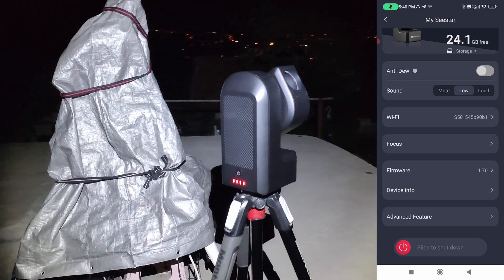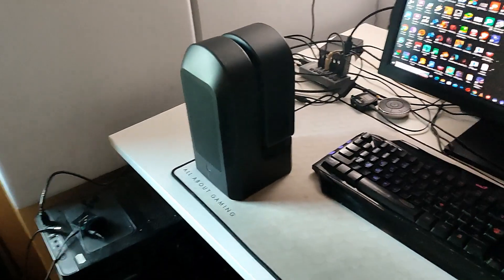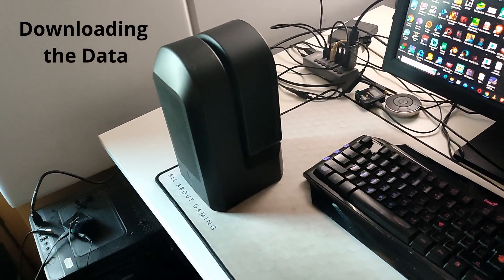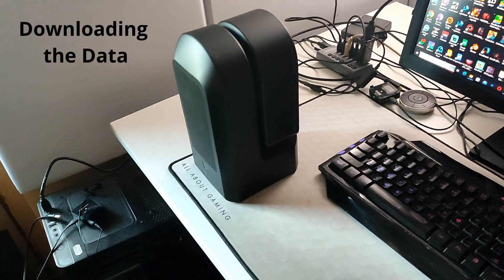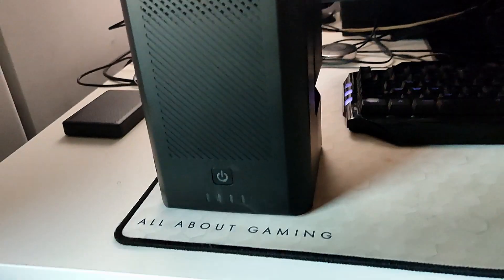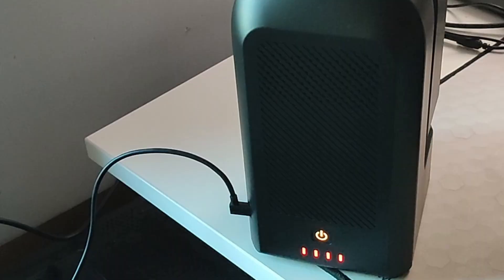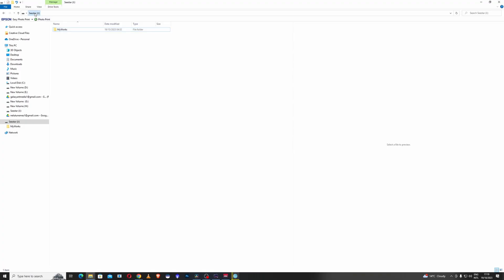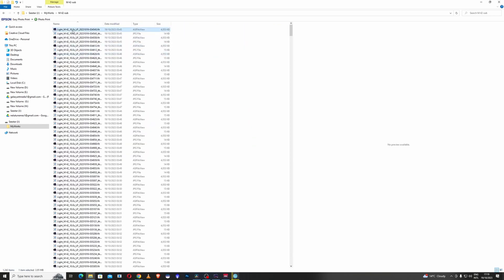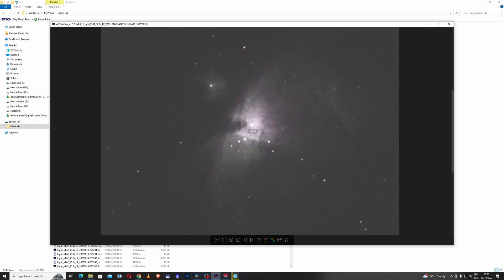In the app settings, scroll down and shut down the Seestar 50 by sliding to the right. We'll connect it to the PC and download the data — take the cable, and here we have a connection. First turn on the Seestar and connect it to your computer, then go and find the images.